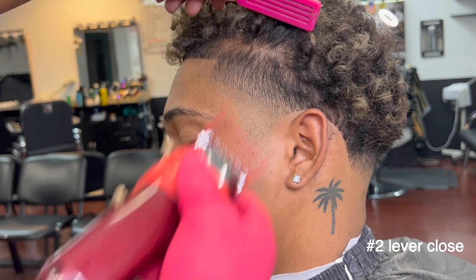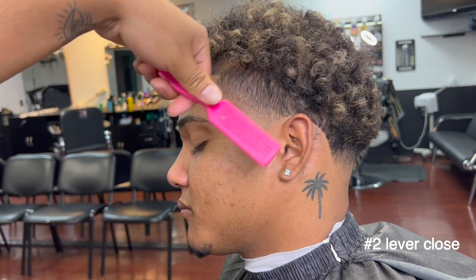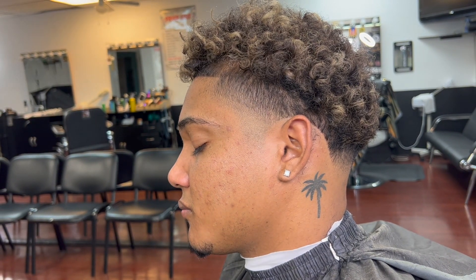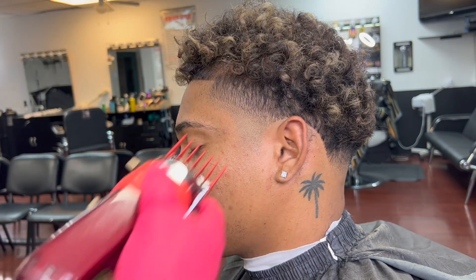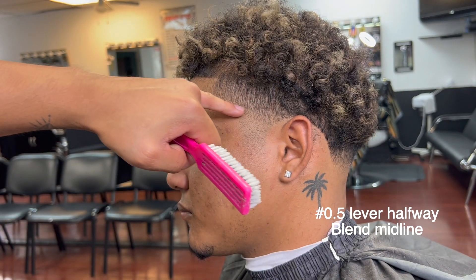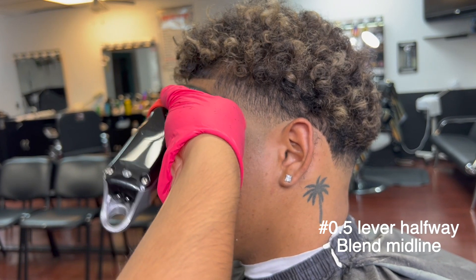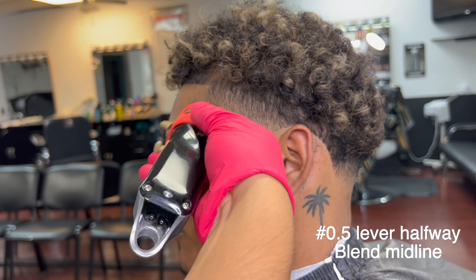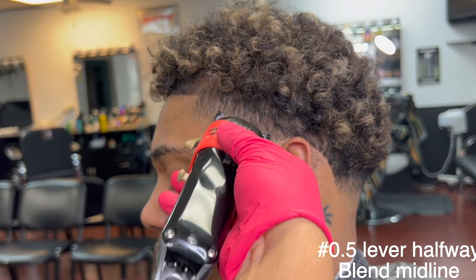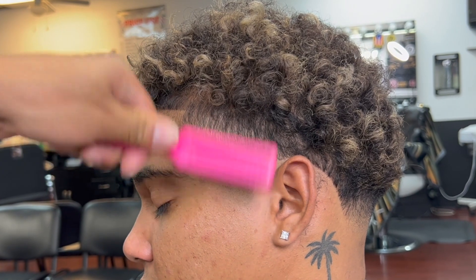Number two, lever closed, go up a tiny bit again. I'm going to lift the hair up because my client wants to keep letting it grow and I don't want to cut it down. 0.5, lever midway and closed — erase the middle line. Make sure you're using the corners of your clipper and a flicking motion; that's the whole main key to fading: flicking motion and using the corners of your clipper.